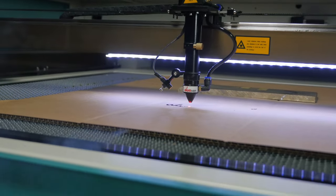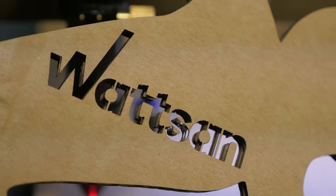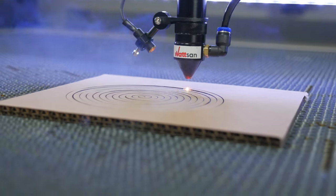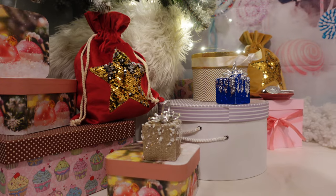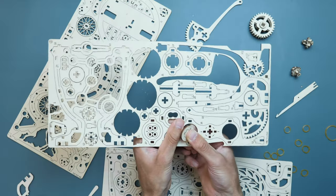The CO2 laser machine easily cuts paper and almost all types of cardboard. Not a single holiday, not a single advertising campaign takes place without decorations made of cardboard. It is used to make postcards, envelopes, gift boxes, decorations, children's books, stencils, constructors, and more.